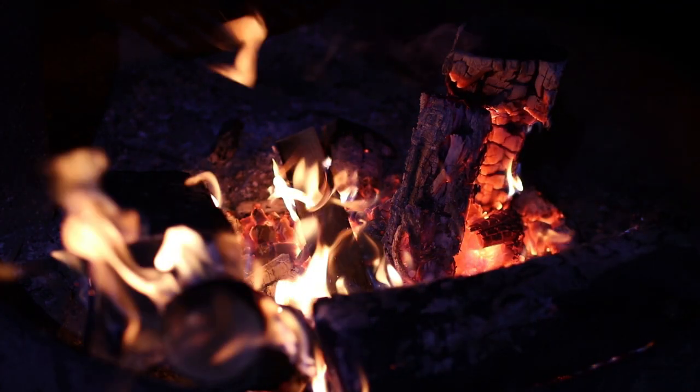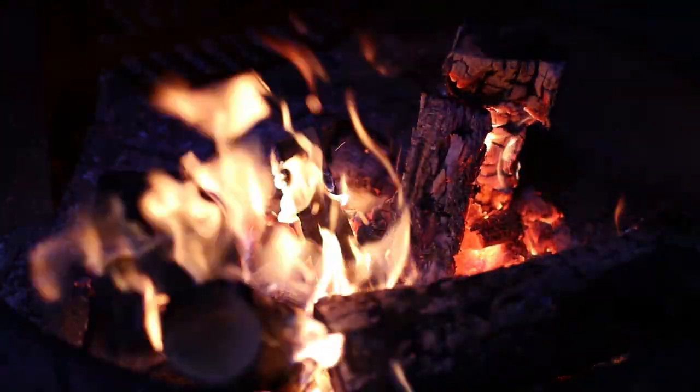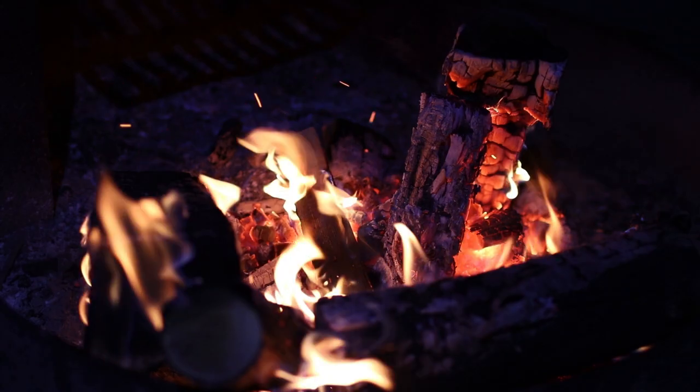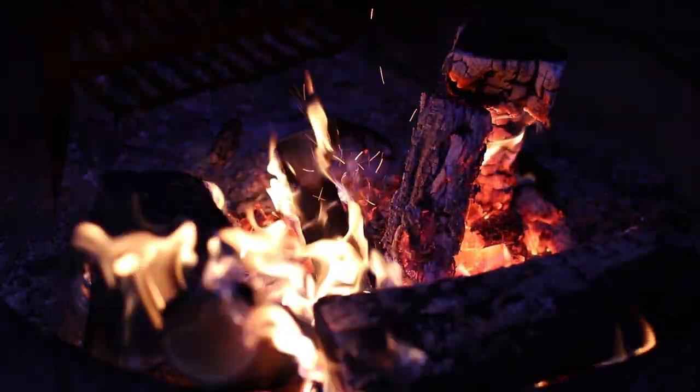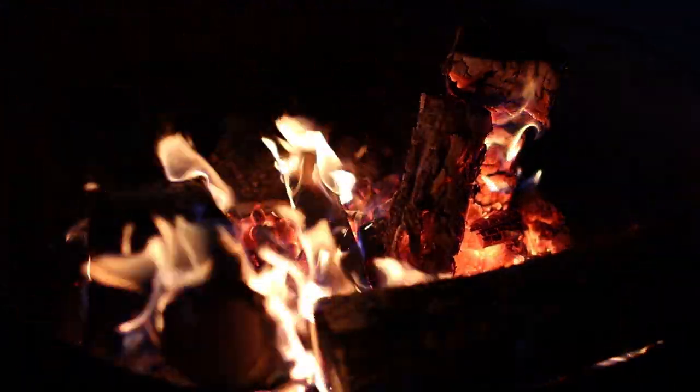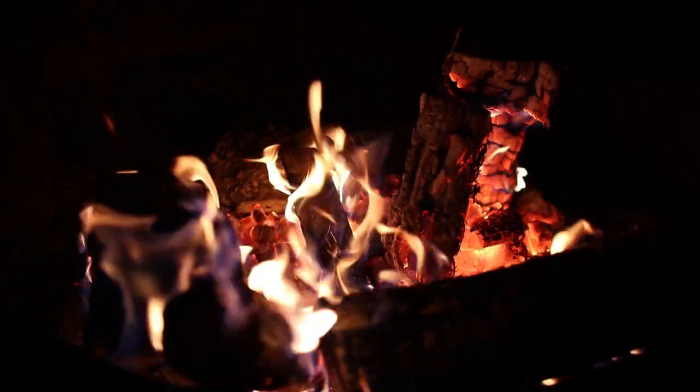We're gonna go over some different settings to see what the best settings for shooting a campfire video are. One of the best things about shooting a campfire is that there really are no rules. Shoot at a setting that you think is best. Do you want your flames to be crisp and sharp, or do you want a little bit of motion blur to your flames? It's up to you.